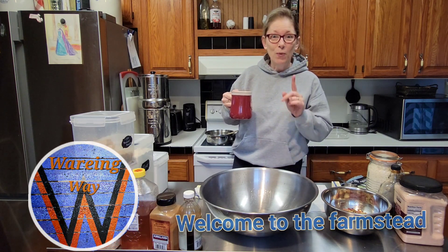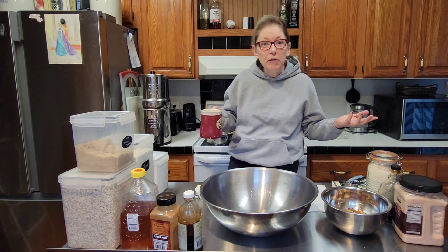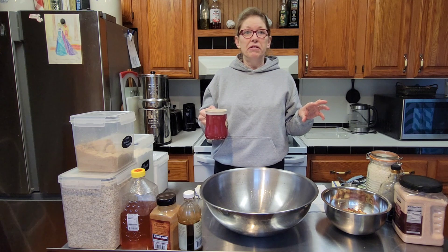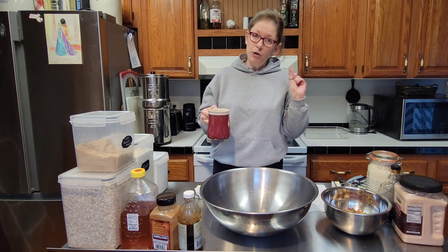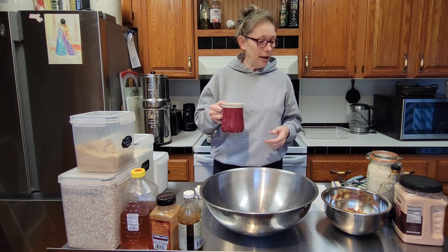Hi, good coffee. Welcome to the farmstead. Appreciate you being here with me today. It's a little bit of a goofy day — got the house to myself. It's actually quite dreary, cold, and raining outside. Got the fire going, got some laundry going. You'll probably hear that humming or rumbling in the background — just ignore that. But again, thanks for being here. I thought I'd bring you along today.